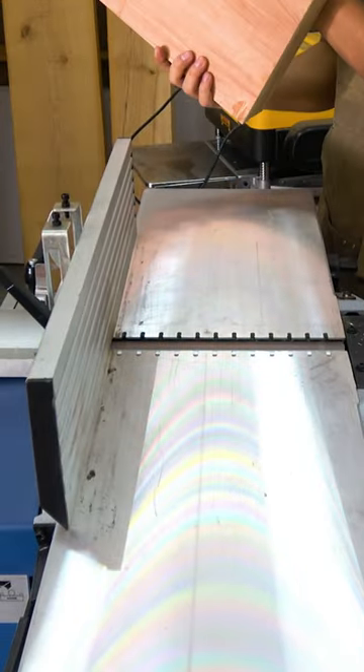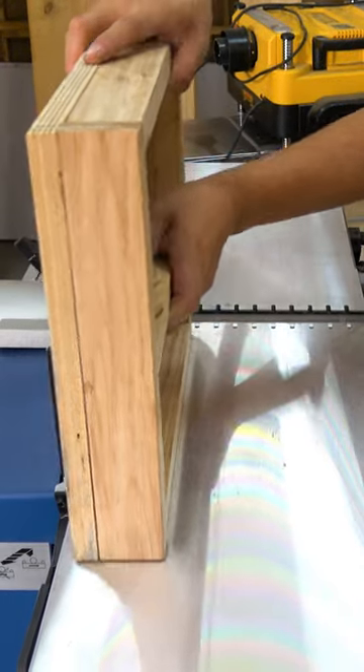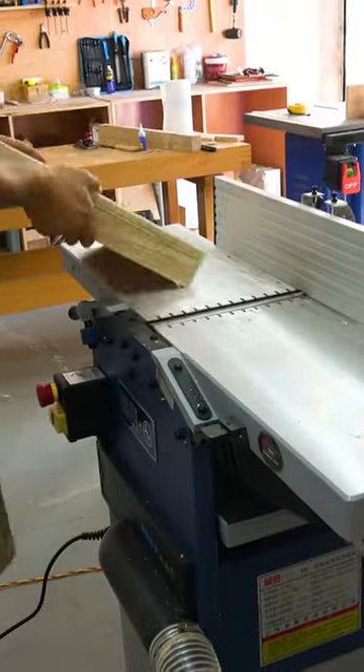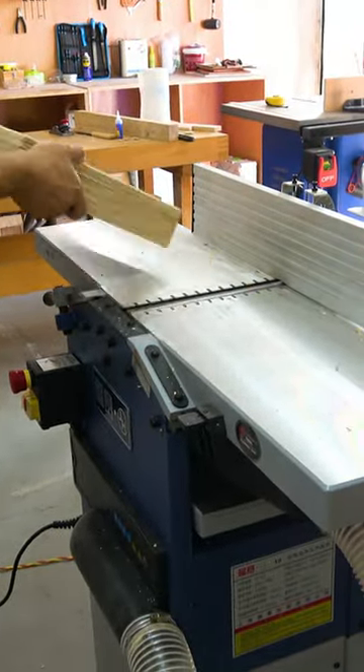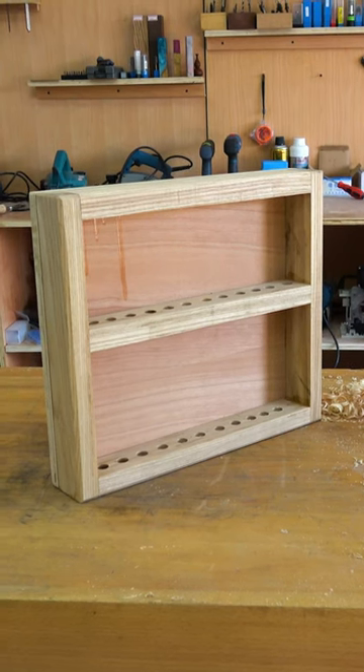Flat planers are designed to remove small amounts of material at a time, which allows for greater precision when creating flat surfaces. They can be used to plane a wide range of materials, including rough lumber, finished boards, and even curved surfaces. This versatility makes them an essential tool for many different woodworking projects.